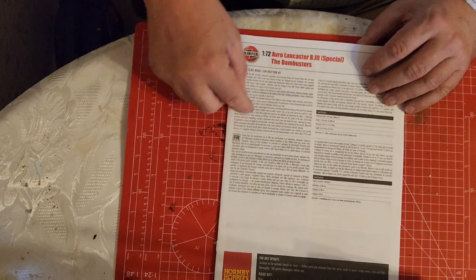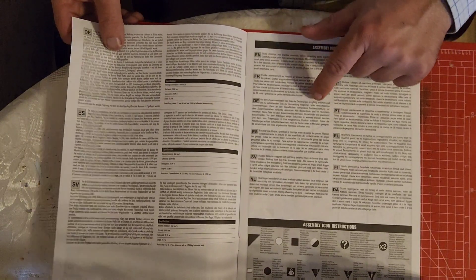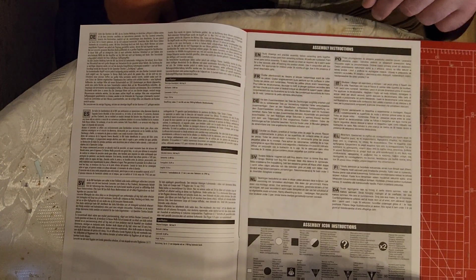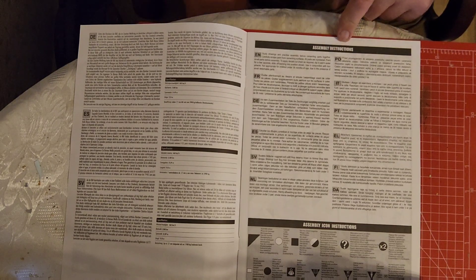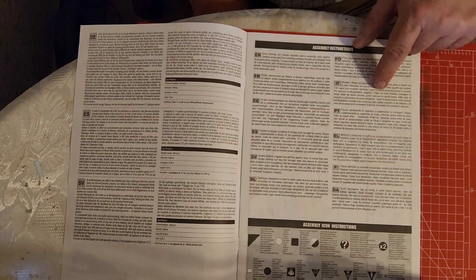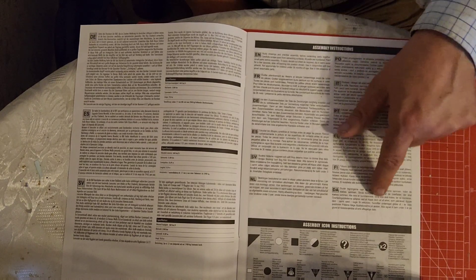The usual set of instructions which are in English, French, German, Spanish, Swedish. And also assembling instructions in English, French, German, Spanish, Swedish, Dutch, Polish, Italian, Portuguese, Greek, Finnish, and Danish.